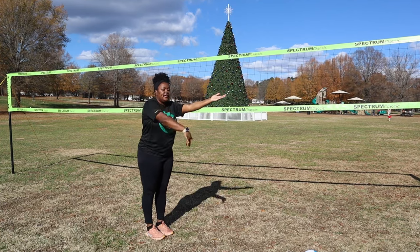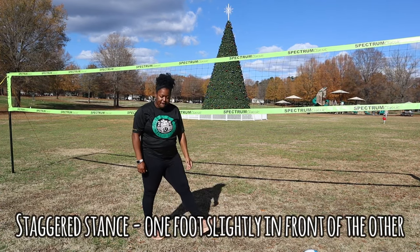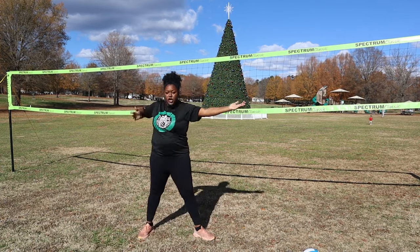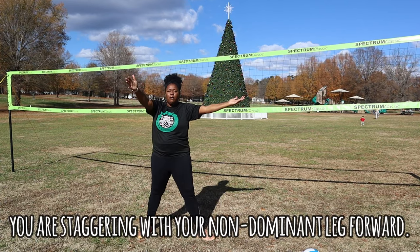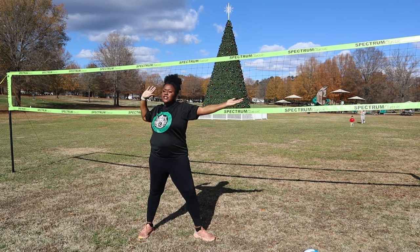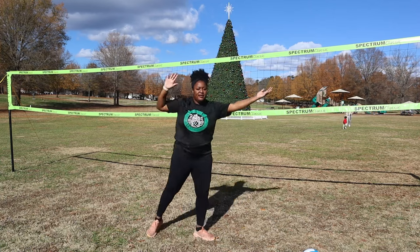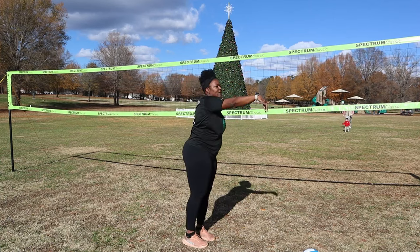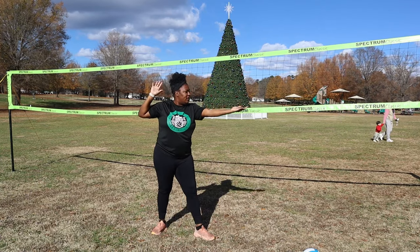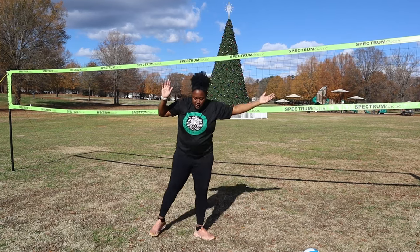We want to stagger our feet. Your non-dominant leg, left foot, left arm, right. We're going to turn our hips facing outward. Why? So that way when I serve, my hips come in when I'm swinging. I've seen players who start here, but then you're also not accessing that full available range.